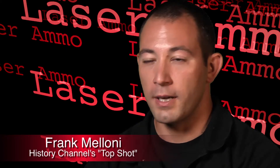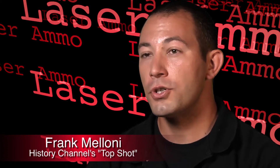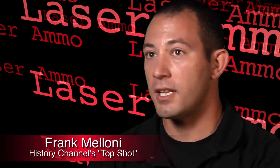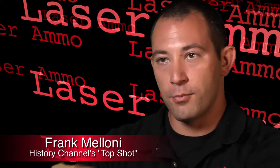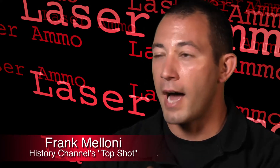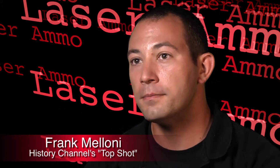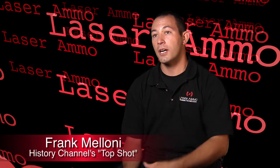I incorporate the Laser Ammo systems in my classroom by giving one to a student and seeing exactly what they're doing. If they're jerking the trigger, I get to see that on the wall. If they're having a problem in the presentation, in bore sighter mode I can see that it's getting jerky as it's coming out of the holster or the second that they present onto the target. One of the things that caught my eye with the short strike is I love how this whole system is designed around saving you money.